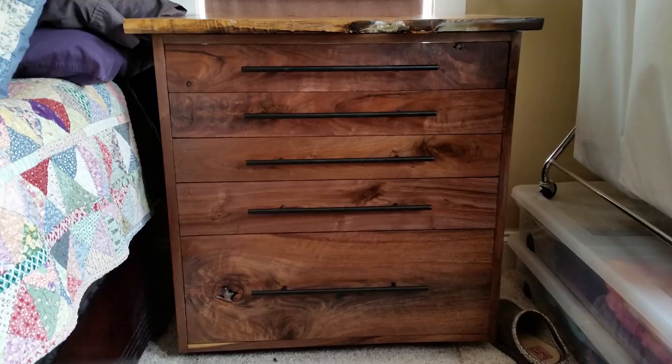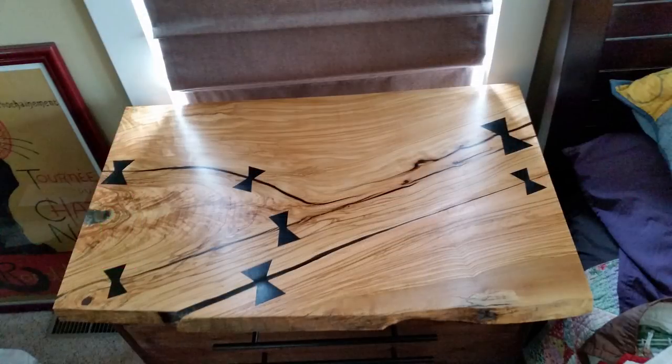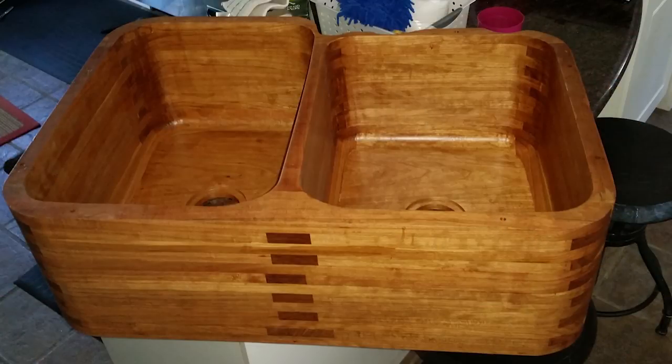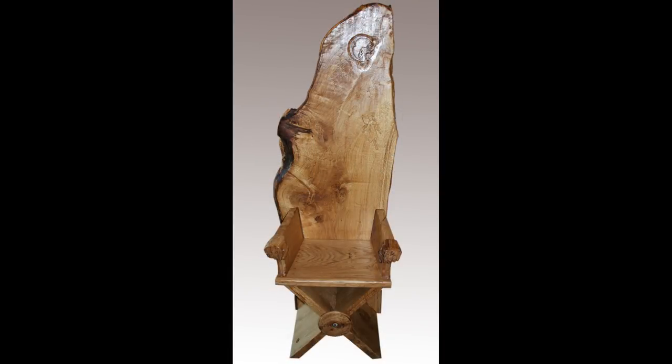First is a bedside chest by Matt. The carcass and drawer fronts are made from walnut, and the drawers themselves are pine. The top is very figured olive wood with ebony bow ties for stabilization. This was Matt's first large furniture build, and he also shared a kitchen sink that he made, which I thought was really cool.